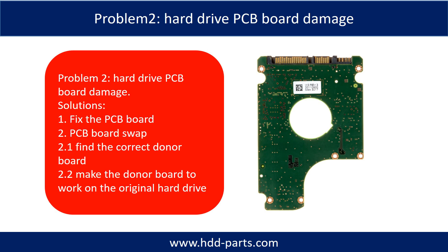Problem 2: Hard drive PCB board damage. If the hard drive PCB board is damaged, we have two options: 1. Fix the PCB board directly. 2. Swap the PCB board.